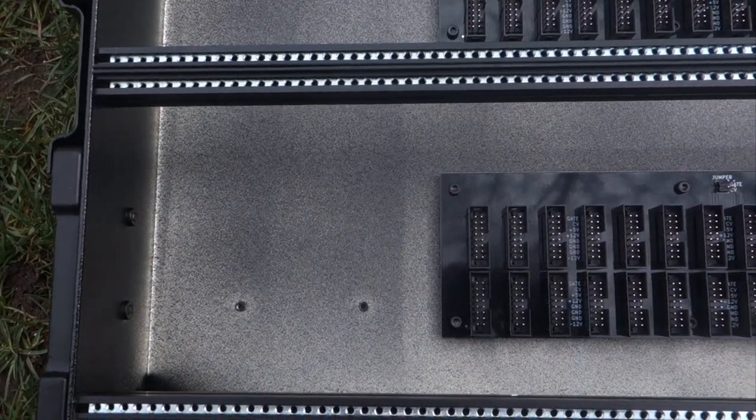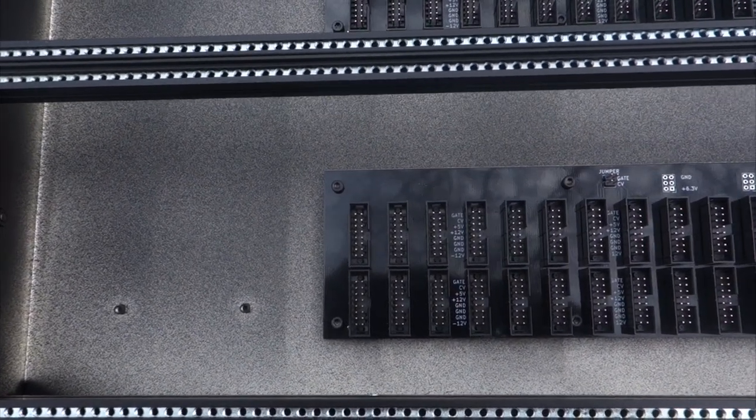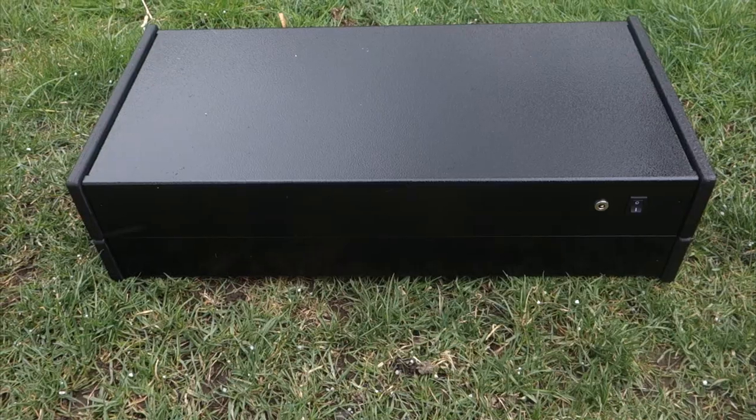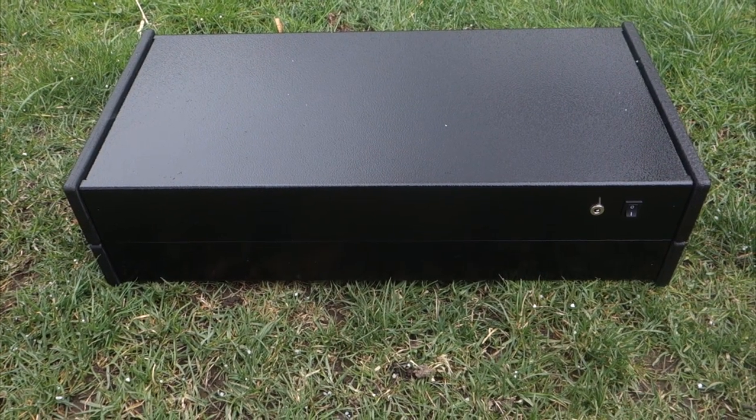Want a bonus? Here's a bonus. The case has dedicated risers to fix a spring reverb tank — perfect for the Erica Synths Black Spring Reverb. I love how generic this case looks.